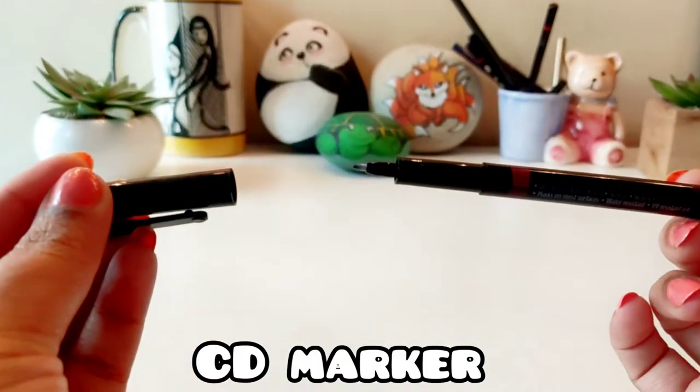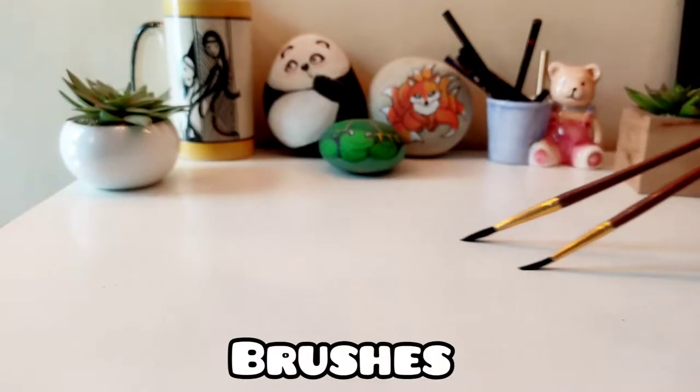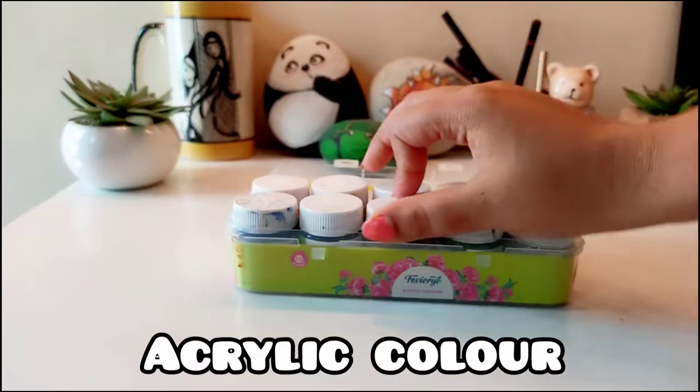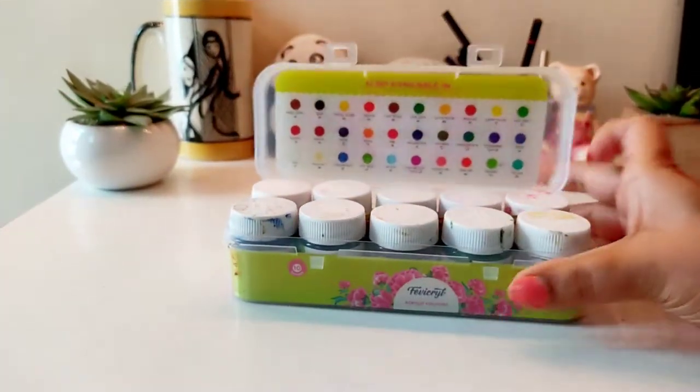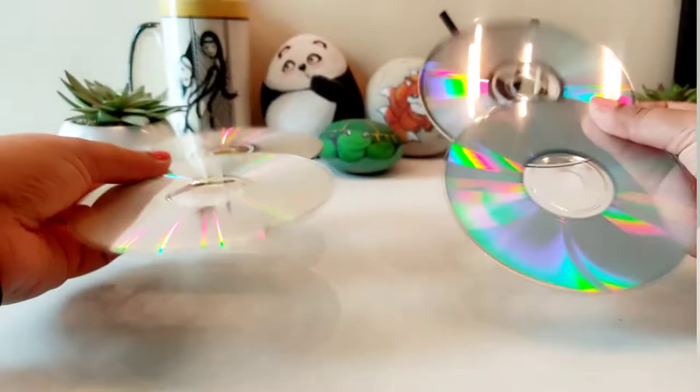I will use this to add a little detail. Then you will need brushes, and of course paint and colors. You can use any brand of acrylic color here. I will use Fabicryl. With that, you will need a piece of paper so that I can sketch on it.